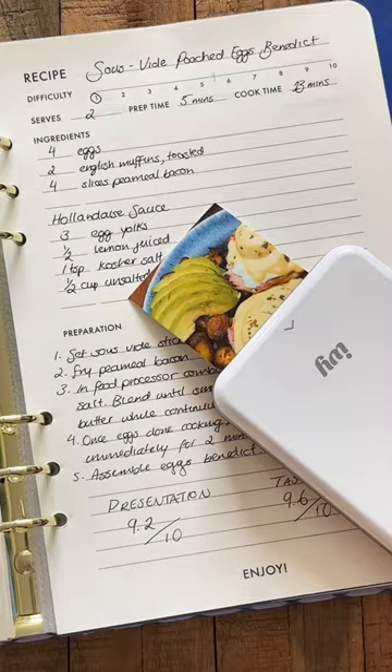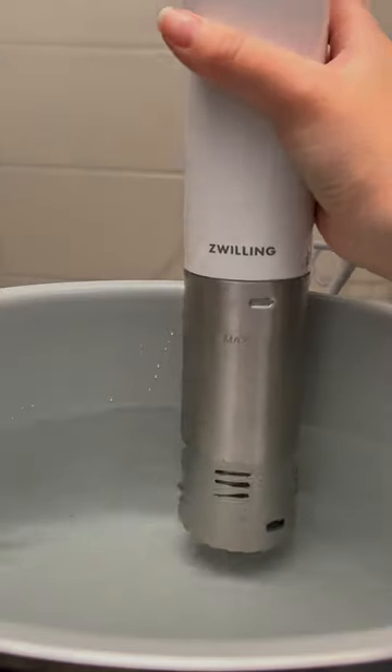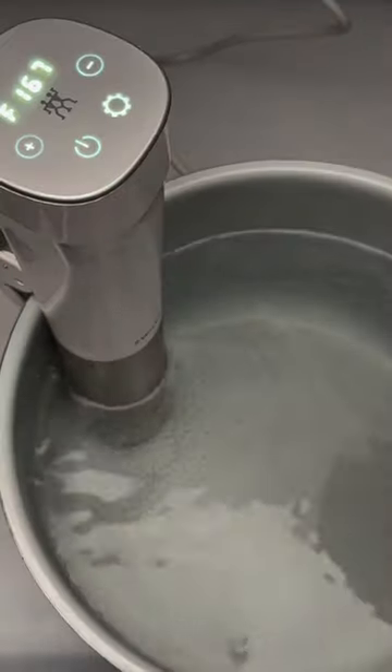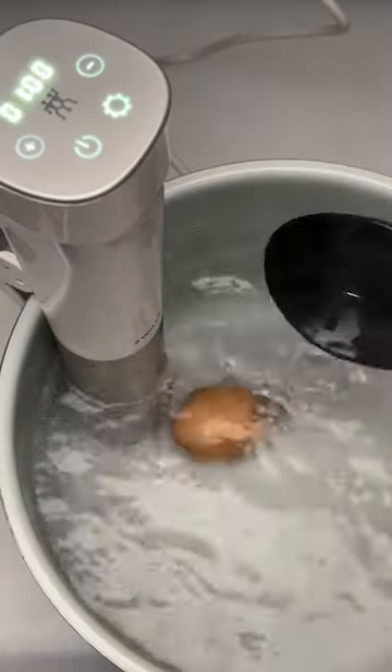Forget every poached egg trick you've been taught — this is the only one that's going to give you consistent results. Using the Zwilling Infinity sous vide stick means you can cook your eggs to the exact consistency you want. For poached eggs, cook at 167 Fahrenheit for 13 minutes.